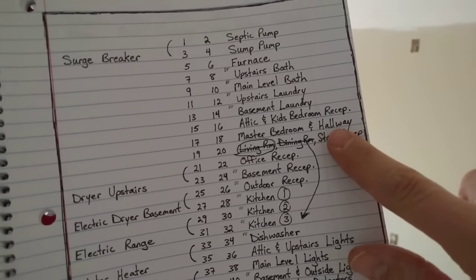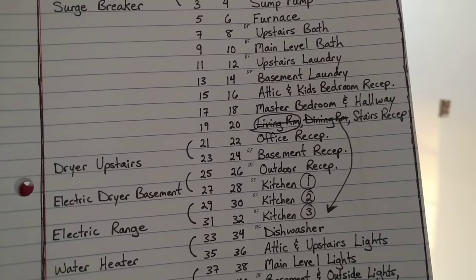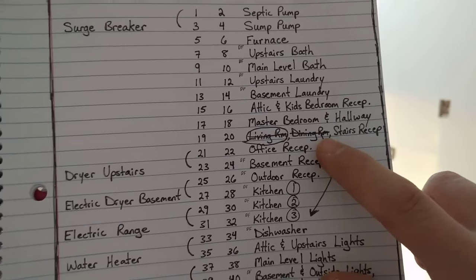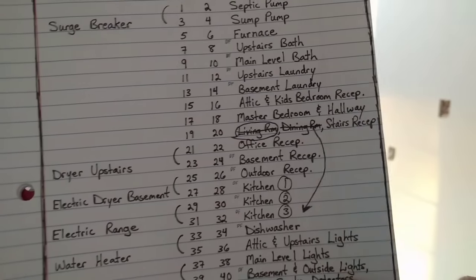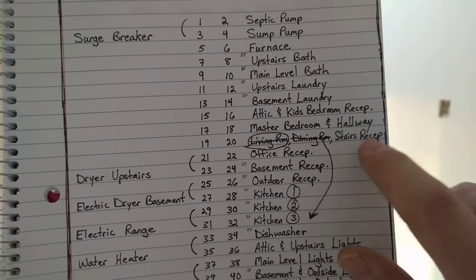The same thing applies with master bedroom and hallway — the master bedroom has general receptacles and doesn't need a 20-amp circuit all to itself, so I decided to share that with the hallway. The living room and stair receptacles are on one circuit. The dining room receptacles ended up not being allowed to share with other living areas, so the dining room receptacle is under the kitchen category — basically you're going to want to have a dedicated circuit for your dining room. I've got my living room and stairs together.